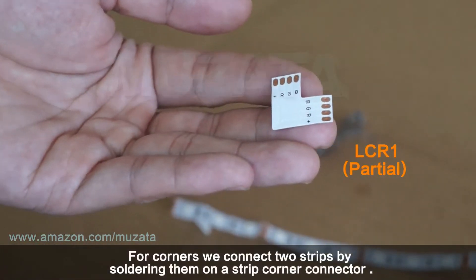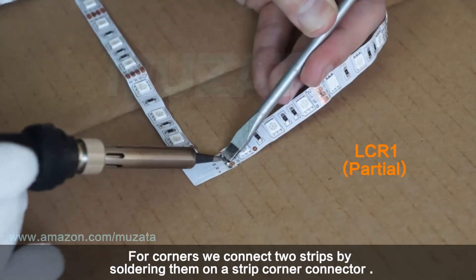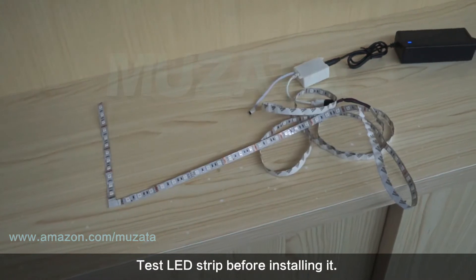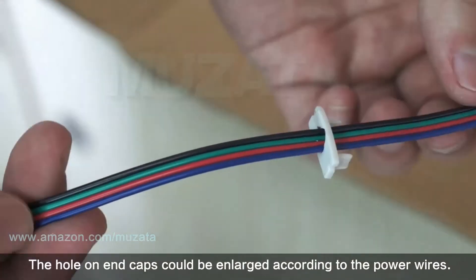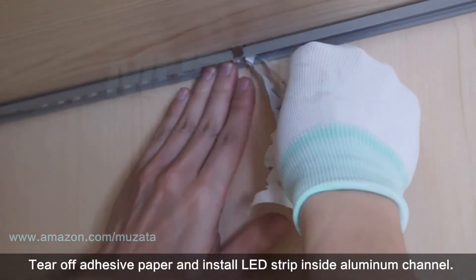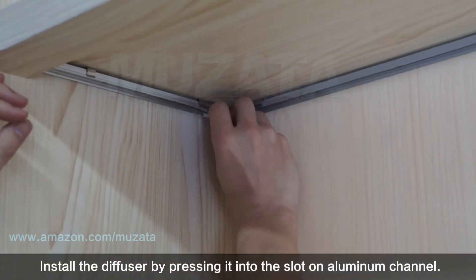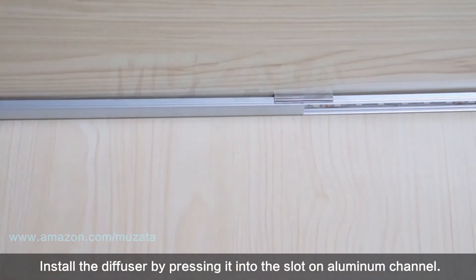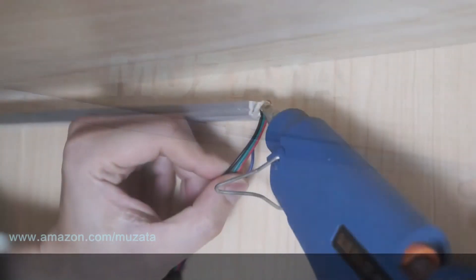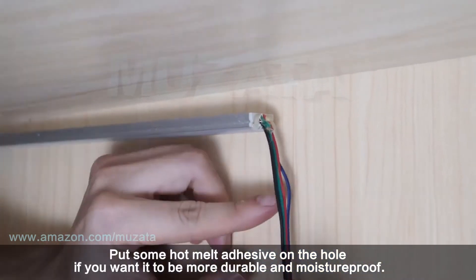Measure the LED strip and cut at the right position indicated. For corners, connect two strips by soldering them onto a strip corner connector. Test the LED strip before installing it. The hole on the end caps can be enlarged to fit the power wires. Tear off the adhesive paper and install the LED strip inside the aluminum channel, then install the diffuser by pressing it into the slot. Put some hot melt adhesive on the hole if you want it to be more durable and moisture-proof.